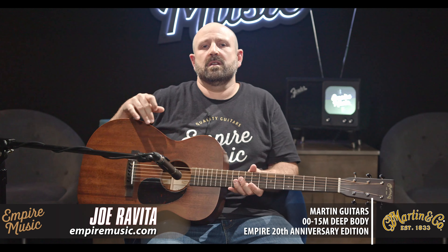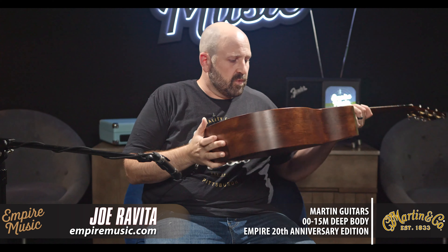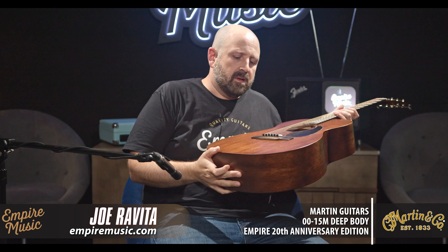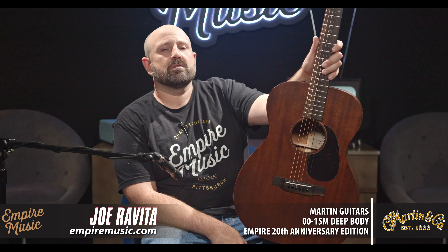[Additional playing] It's beautiful — even, clean, responsive. We're really pumped about this. It's the Martin 0015 Deep Body Empire Music 20th Anniversary Special Guitar.